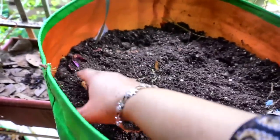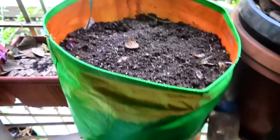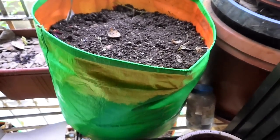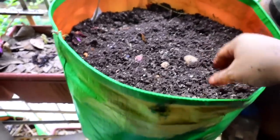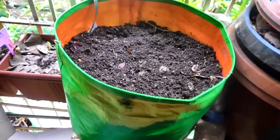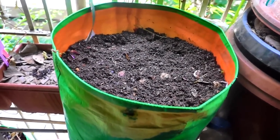I am going to put shredded cardboard now on top of this. And this 18 by 18 inch bag is now another compost bag in my very small space balcony garden here in Mumbai. Today is the 28th of April 2017.